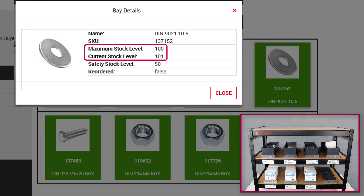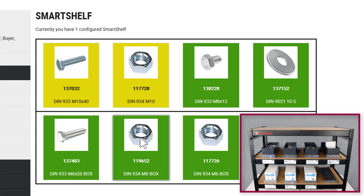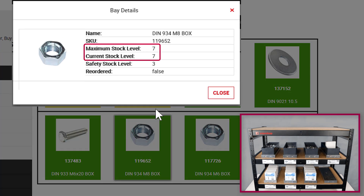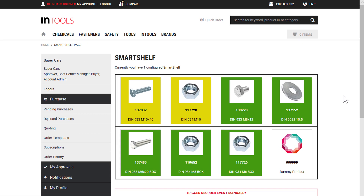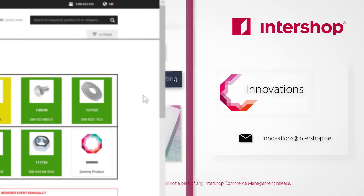Thanks to the real-time data analysis, you will always be up-to-date and no longer be burdened with manual inventory recording. On top, your customer satisfaction will be significantly increased and you can share the system's insights with your suppliers to perfectly plan ahead. Thank you for your attention and stay inspired!